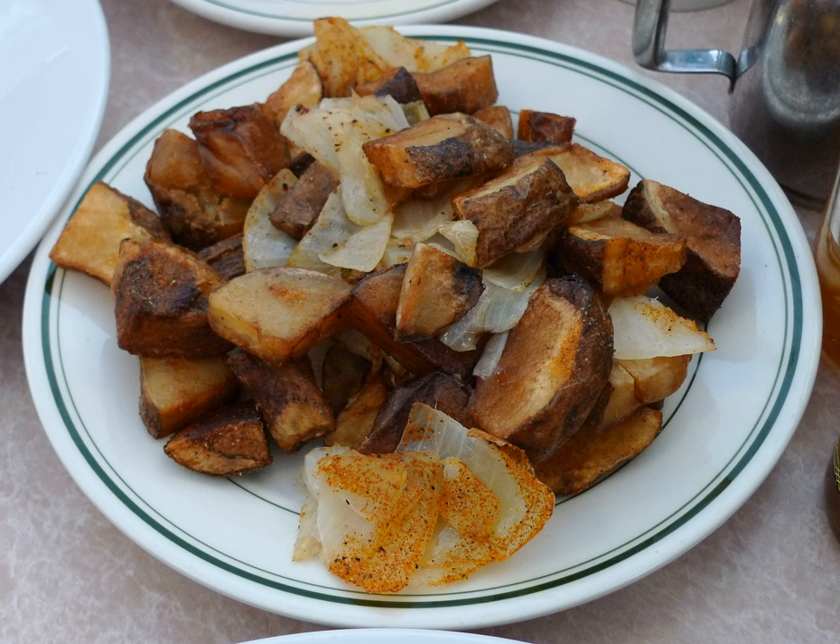In North America, home fries are popular as a breakfast side dish.